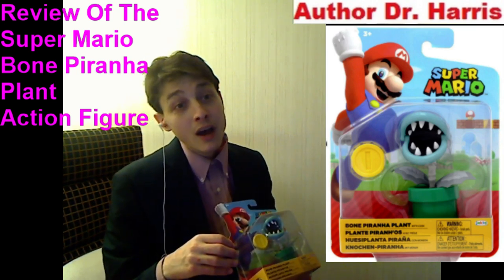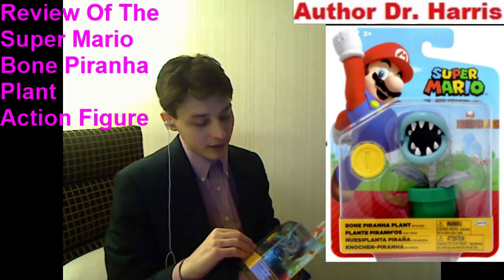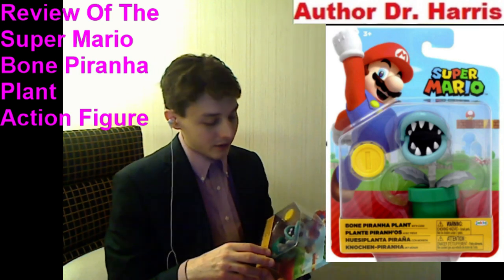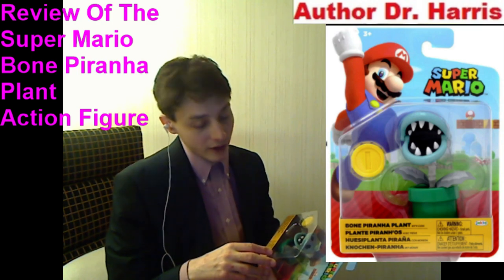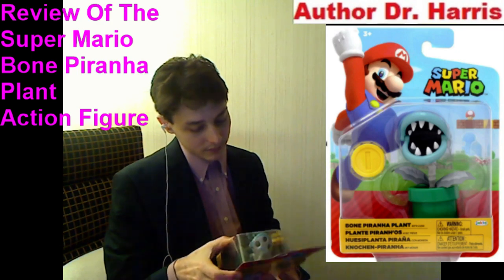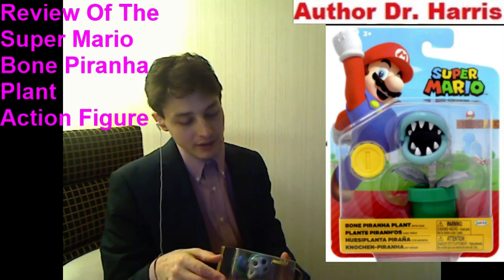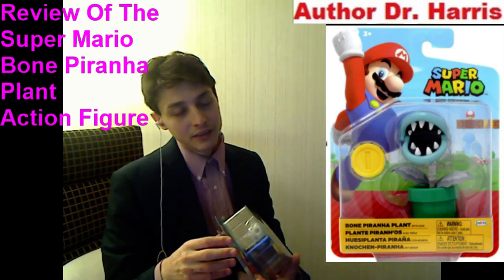My dismay is unequivocally unsoothed — I am perturbed. Nonetheless, he does have some redeeming qualities. He is the first of his kind to stand four inches tall. In other words, there has never been a four to four-and-a-half inch tall Bone Piranha Plant action figure released on the market. I have to utilize an eight dollar Hasbro Marvel Legends figure as a benchmark for comparison of value. This action figure is decent.